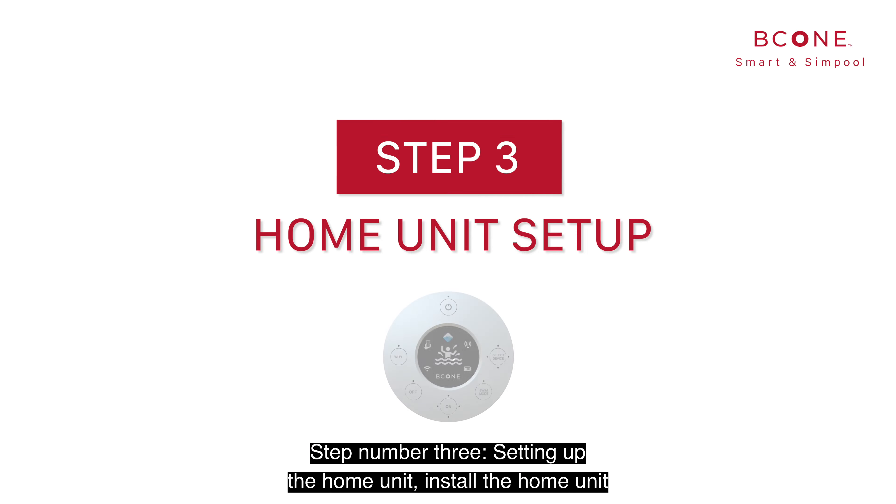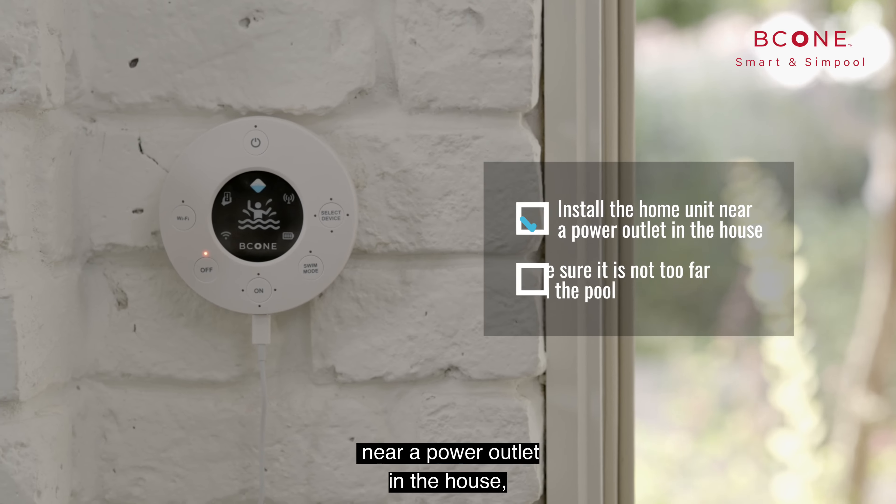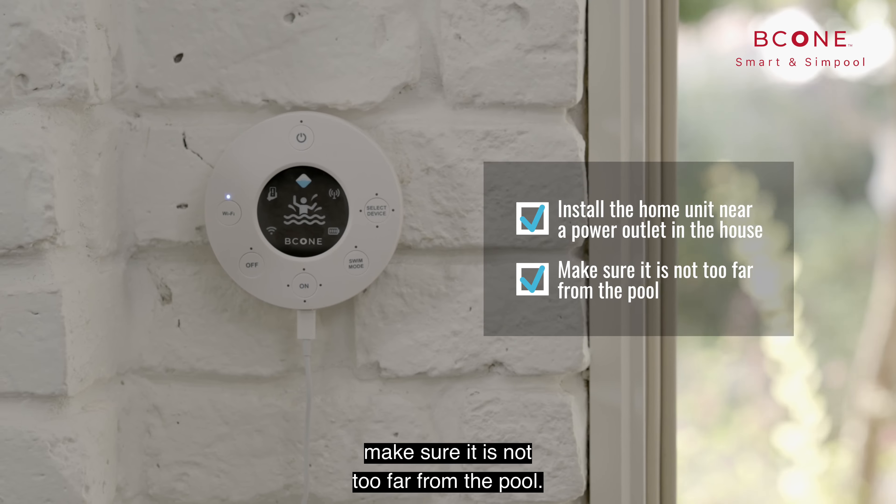Step number three: setting up the home unit. Install the home unit near a power outlet in the house. Make sure it is not too far from the pool.